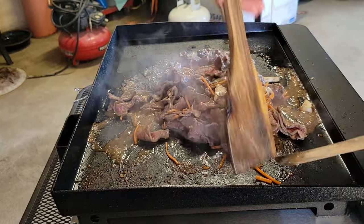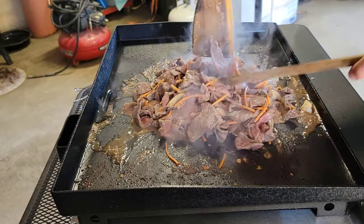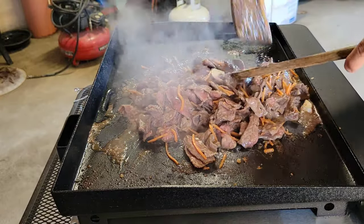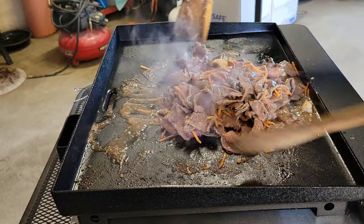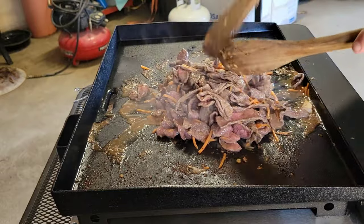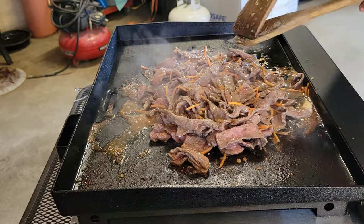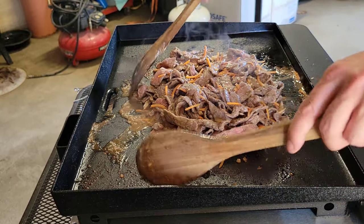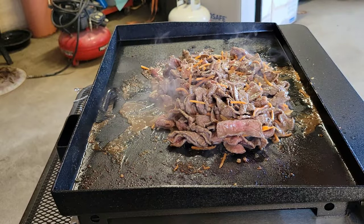The beef is almost all the way cooked through — I'd say about five or ten minutes left on this entire cook until we've got some amazing beef and broccoli you can really be proud of and serve your family and friends. Game night, poker night, football — this is a quick meal that everybody's going to enjoy. This is just a very basic beef and broccoli recipe that I go to often and that my family likes. I'm going to let that cook up for about two more minutes.